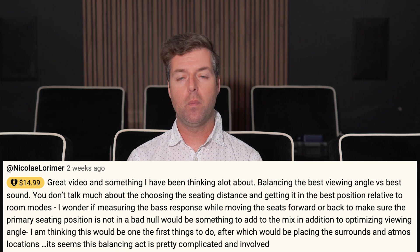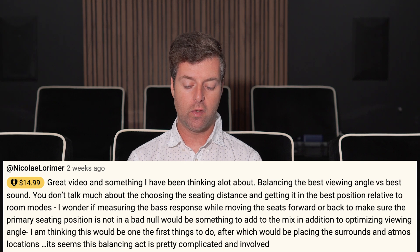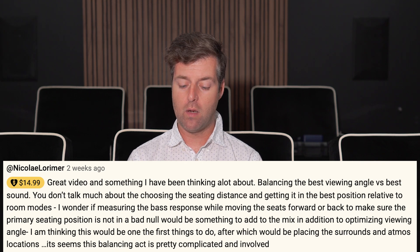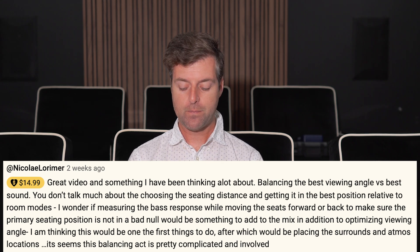So I talked about seating distance in your home theater, and you said great video, something I've been thinking about — balancing the best viewing angle versus best sound. You don't talk much about choosing the seating distance and getting it in the best position relative to room mode. I wonder if measuring the bass response while moving the seats forward or back to make sure the primary seating position is not in a bad null would be something to add to the mix. Seems this balancing act is pretty complicated and involved.